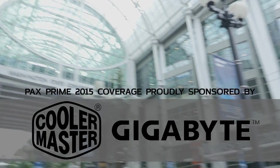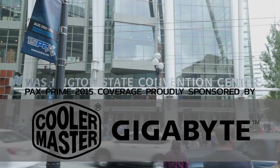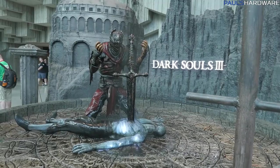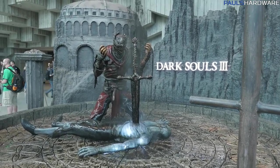My coverage of PAX Prime 2015 is proudly sponsored by Cooler Master and Gigabyte. Welcome to my PAX Prime 2015 coverage. This video is all about the hardware. PAX Prime is all about gaming and gaming culture, but how can you play video games without hardware to play them on? Of course, I'm talking about PC hardware. We're going to ignore the console stuff and head inside to look at the PC hardware that's here.